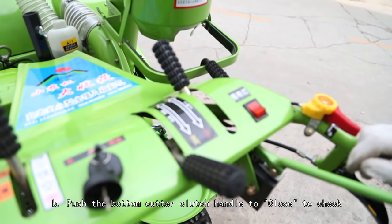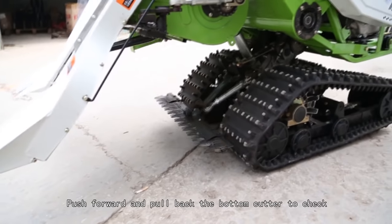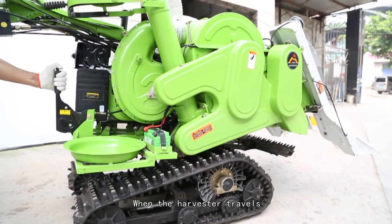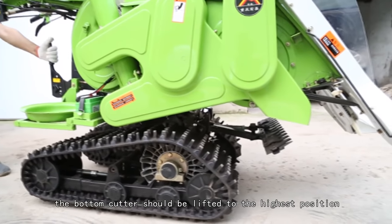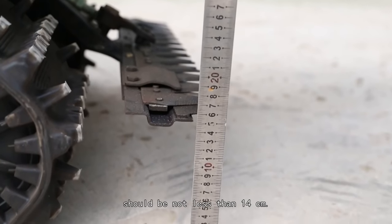Step B: Push the bottom cutter clutch handle to close to check whether the bottom cutter operates normally. Push forward and pull back the bottom cutter to check whether it goes up and down normally. When the harvester travels, the bottom cutter should be lifted to the highest position. When reaping, the distance between the bottom cutter and the ground should be not less than 14 cm.